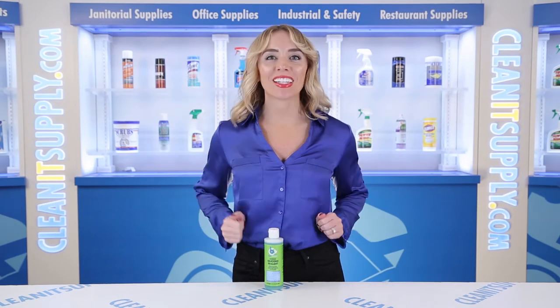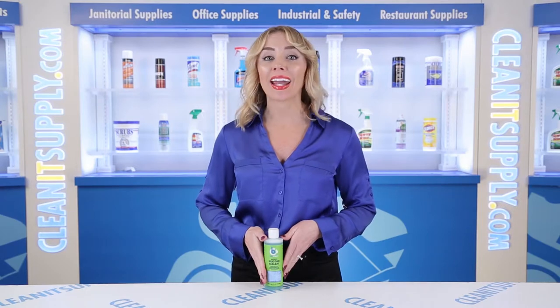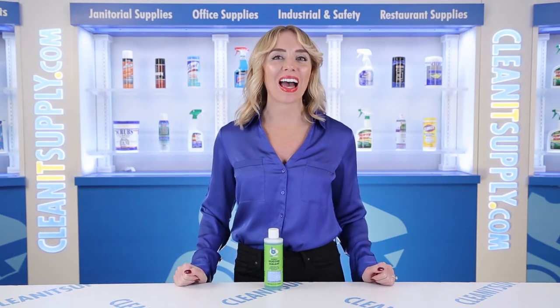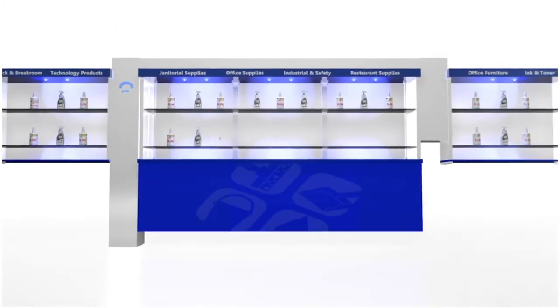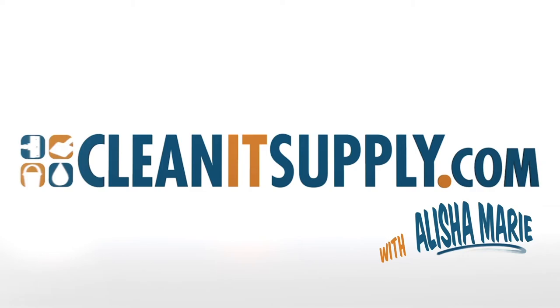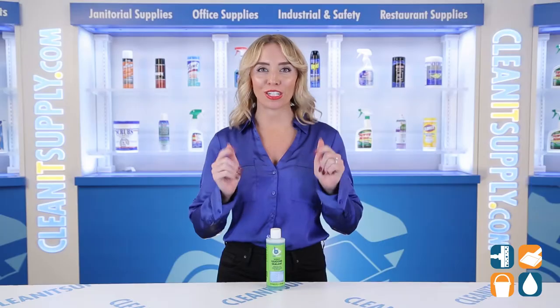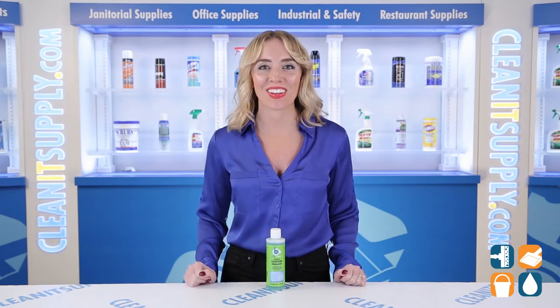Hi there, you're watching CleanIt TV with me, Alisha Marie. This is the BioClean S8000 Silicone Sealant 8-ounce Bottle Detail Product Breakdown, available at CleanItSupply.com. Let me tell you what it's all about.